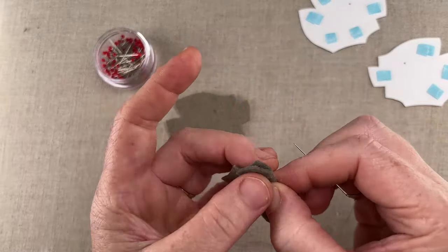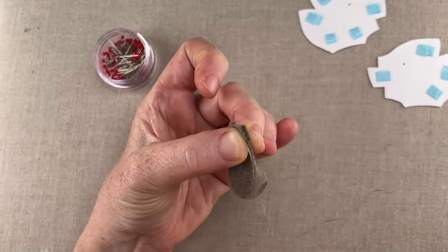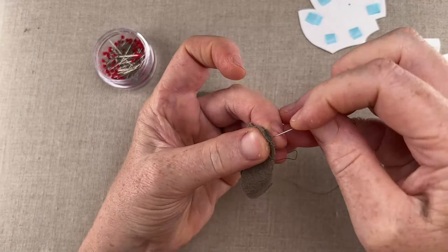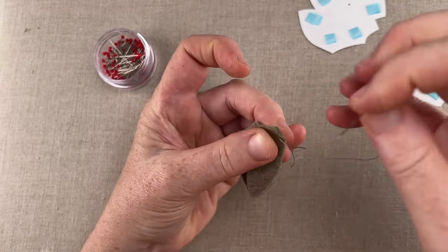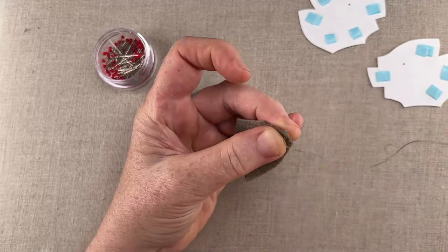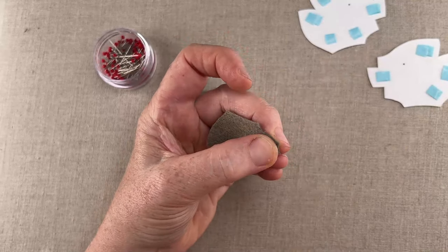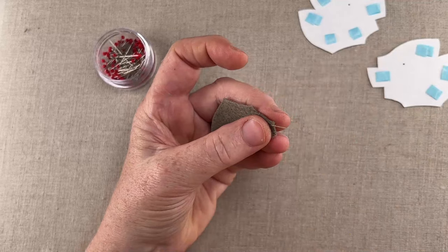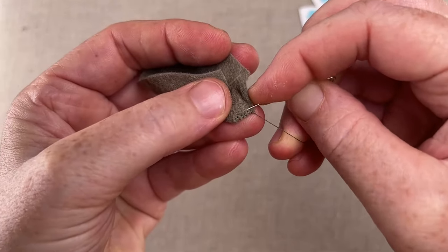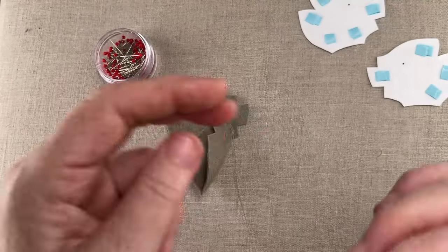Whip stitch each dart with a single strand of floss, stitching from the base of the V to the outer edge. On dart stitching I like to set my knots back from the edge of the felt, so I don't catch them later when I'm stitching the center seam. To do this, slip the needle through the felt surface next to the seam line, then make your ending knot.